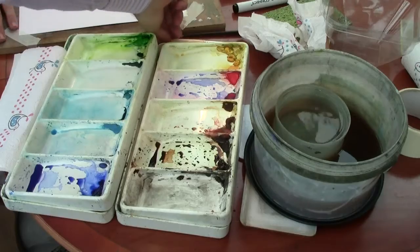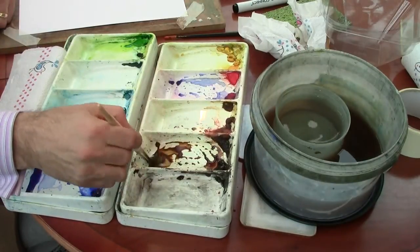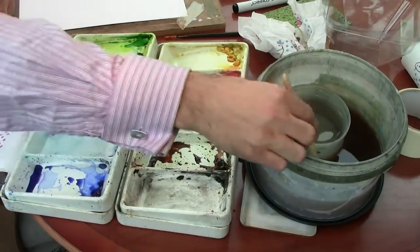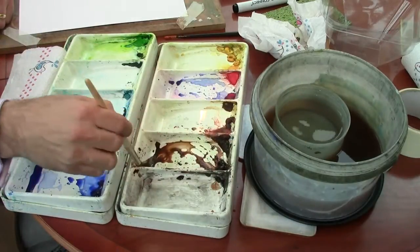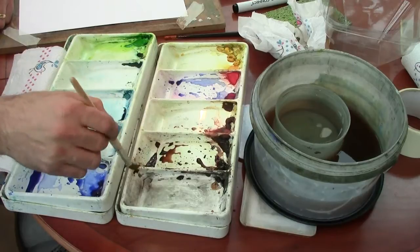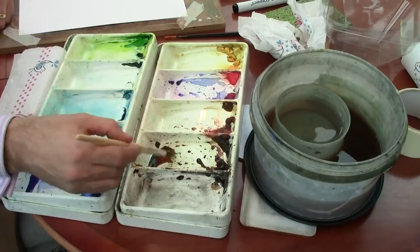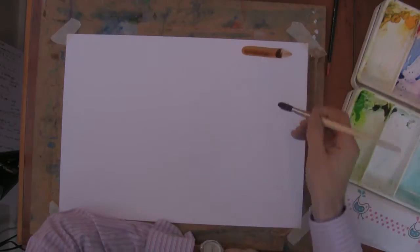Let's take some paint. Here I have some burnt umber, and we'll make it the usual way — taking the paint, adding some water to that paint and letting it drip down into the base trough of the palette. This is basically a fluid wash of paint. So if I just take that and place it upon the paper, you get kind of a sloppy consistency to it. It's quite fluid and it's not what you're looking for to make dry brush marks.